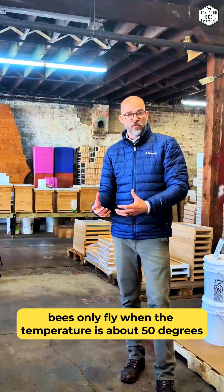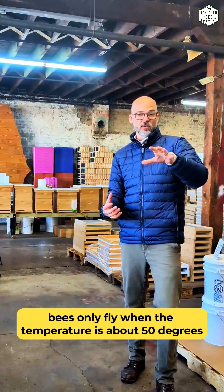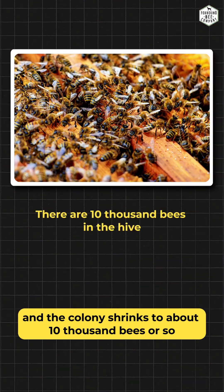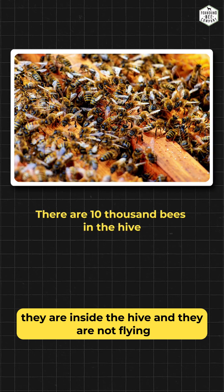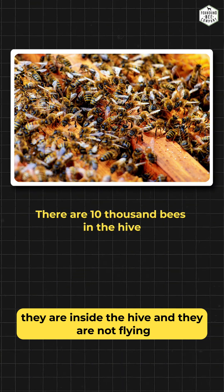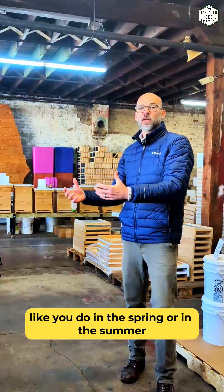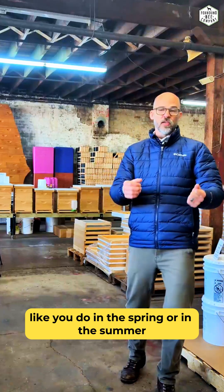Bees only fly when the temperature is about 50 degrees or above. So when the temperature drops and the colony shrinks to about 10,000 bees or so, they are inside the hive and they are not flying. There's no flowers out there really for them, so you're not going to see them like you do in the spring or summer.